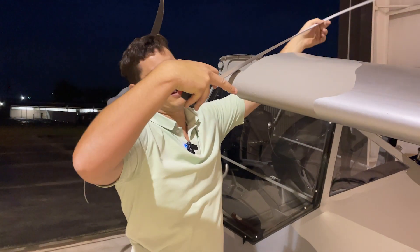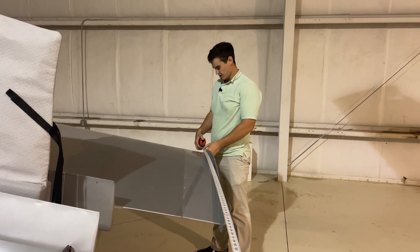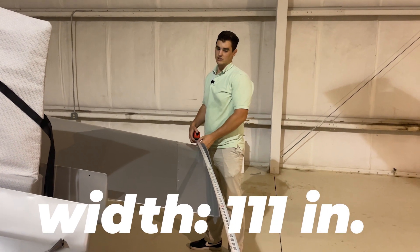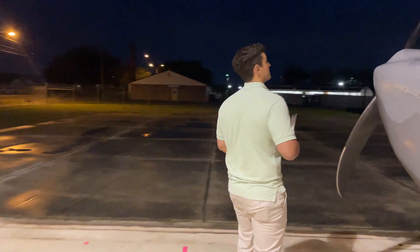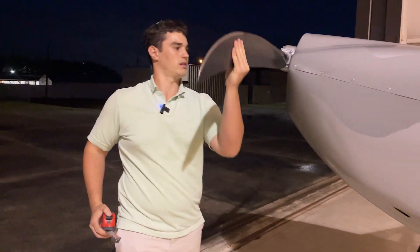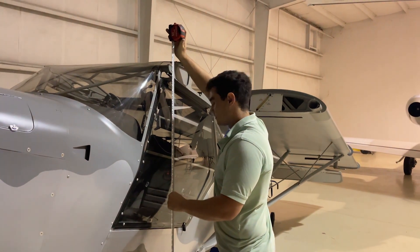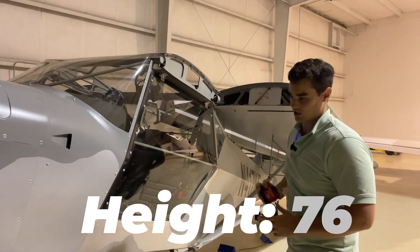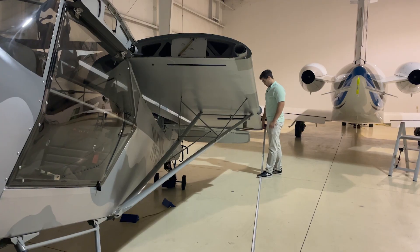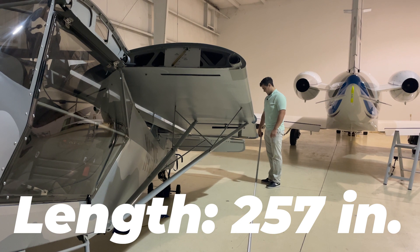So 40 minutes to fold the wings, and now we have a really tiny Kit Fox that we can put anywhere in the hangar. Next step — I'm going to throw some measuring tape up and see what the dimensions are with the wings folded. I'll measure the full distance from the leading edge of one wing to the leading edge of the other. We're looking at 110 to 111 inches wide. Height with the tires fully inflated is 76 inches plus or minus — you can get that down lower if you deflate the tires or had smaller tires.